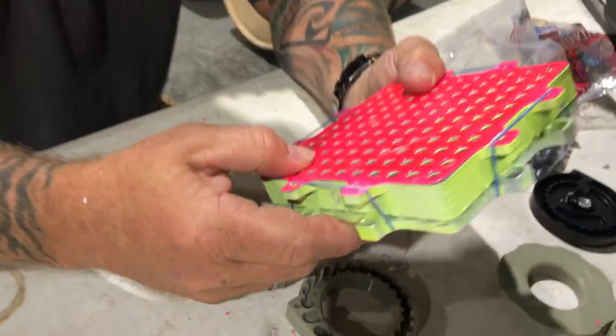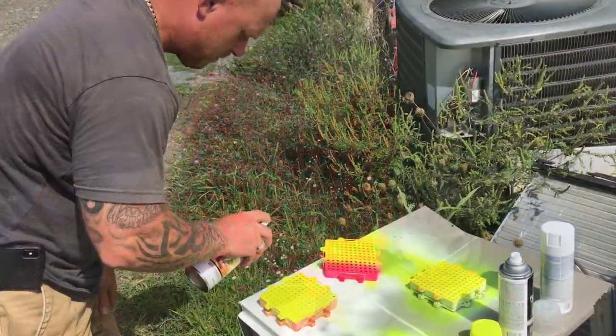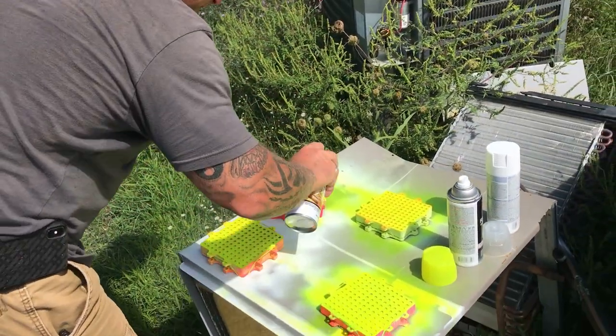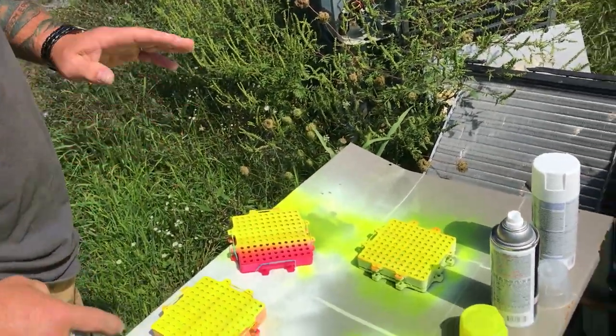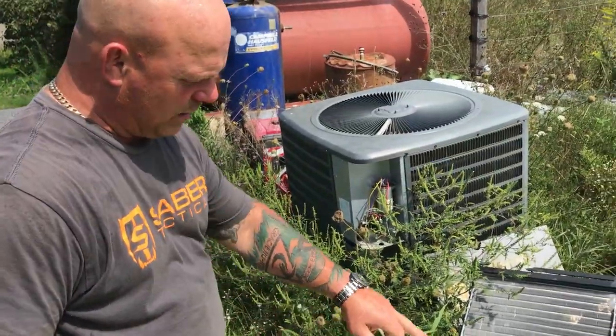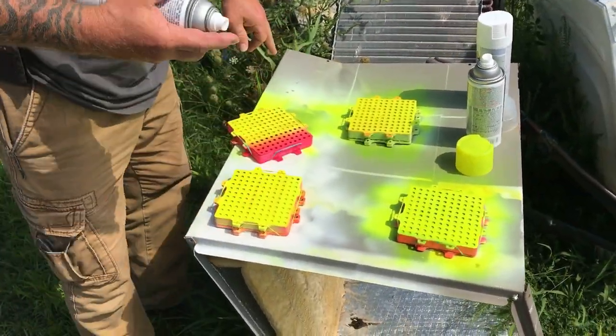The clear helps pick up any type of reflection from the sun. That's all it takes. This is clear coat — I did the white, then I did the green, and now I'm doing the clear coat.